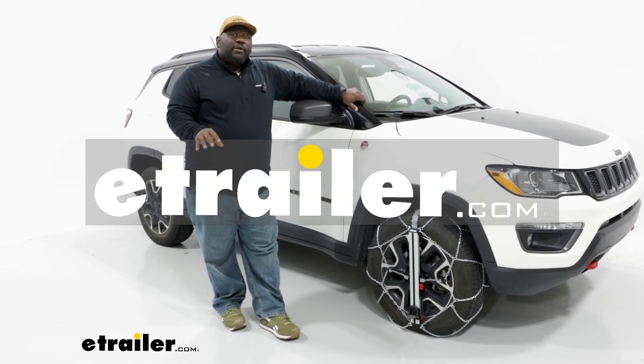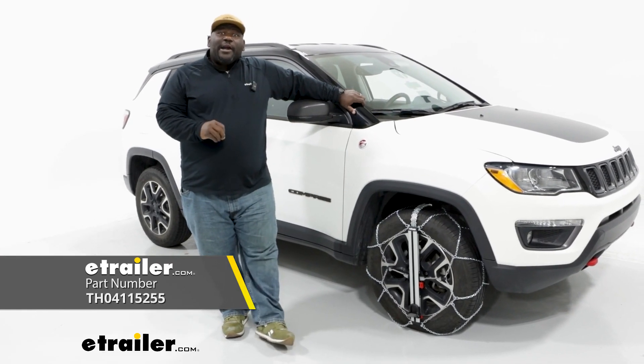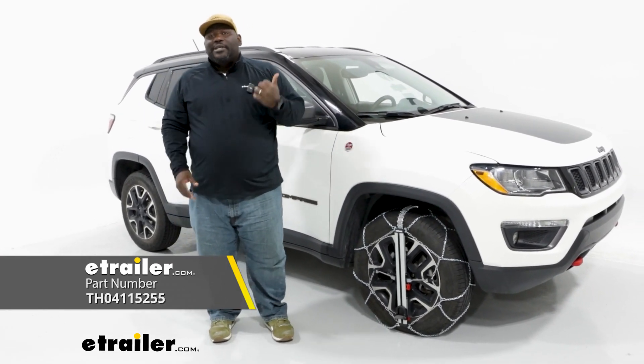This is Ed here with eTrailer.com and we're taking a look at the Koenig Easy Fit tire chains on our 2021 Jeep Compass.